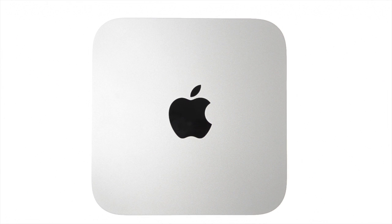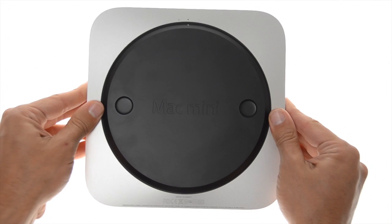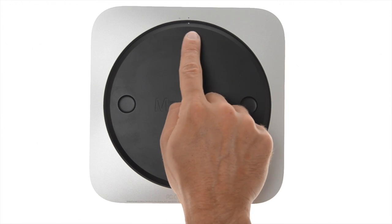Unplug the Mac Mini and place it on a static-free work surface. Turn the Mac Mini upside down and take notice of the open and close indicator dots at the top of the device.